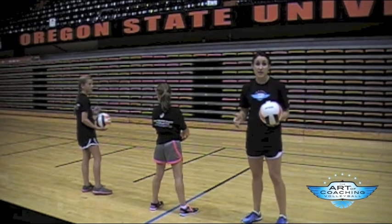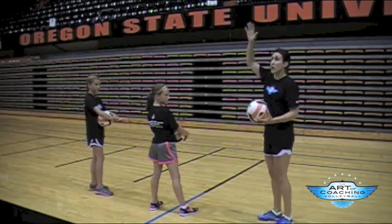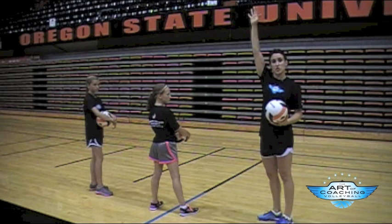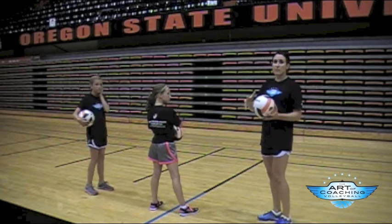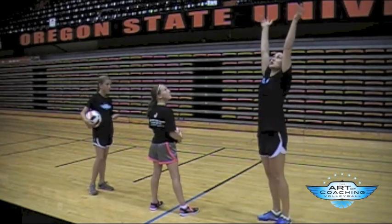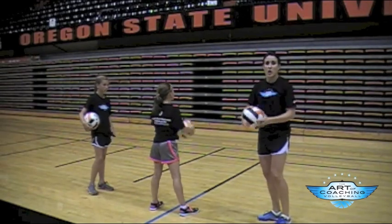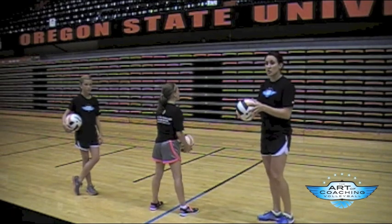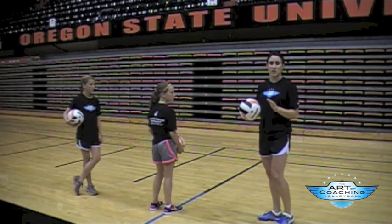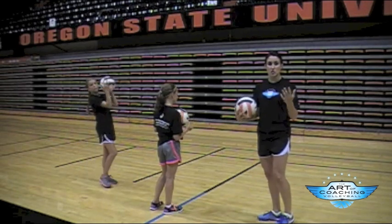The most important thing in serving is your toss. The ideal toss is about the same height that you would reach — not much higher and definitely not much lower. A lot of mistakes come from kids tossing it super high and having too much time to think. So I say it's more of a lift than a toss. And you're stepping with your non-dominant foot at the time you toss — the keyword I like to use is your "stoss."